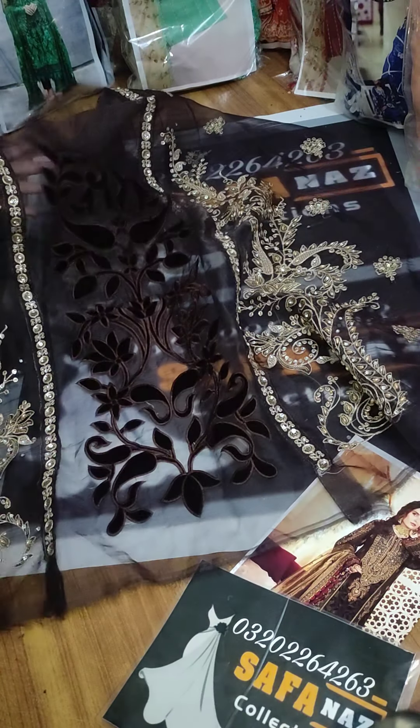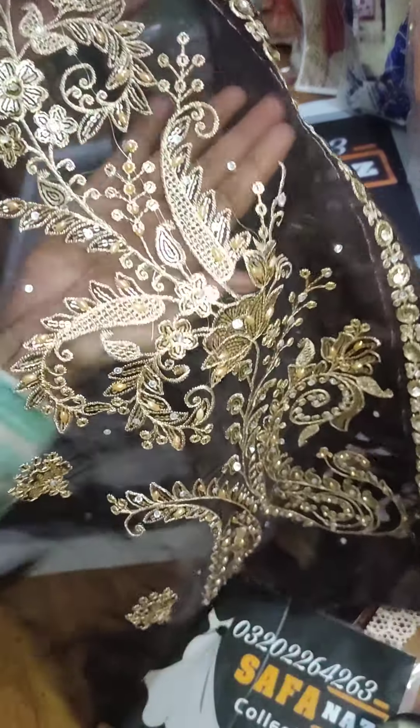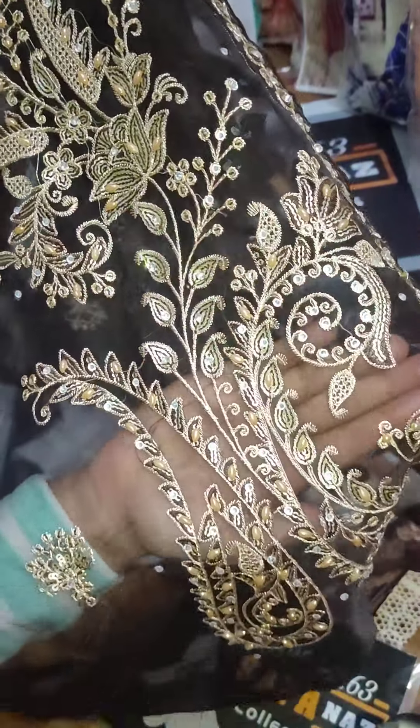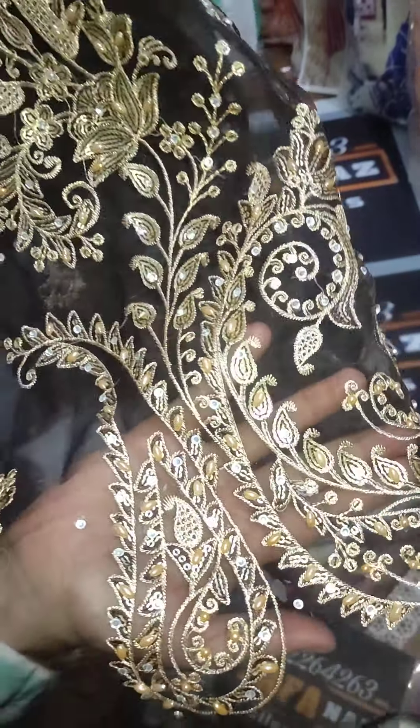First of all, we will see the front. Organza fabric is shared in the panel — it's shared in three different panels, but the panels are not joined. It works on both sides. Stone work, embroidery, sequence work, and the neatness — it's very beautiful.